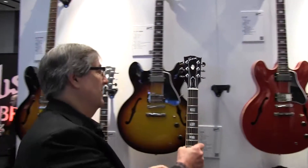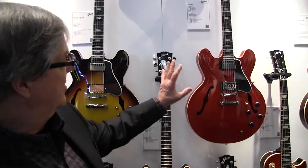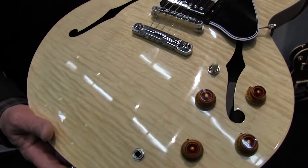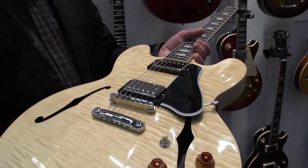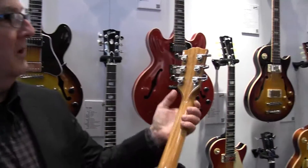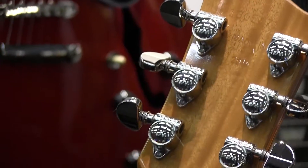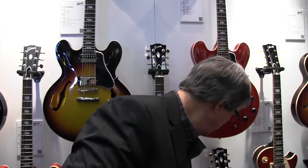Moving on, we have our regular 335 — not figured, but a beautiful guitar. The cherry finish is always a favorite for Gibson. Here's another figured 335 in natural — you can see how that figure just pops out, it's eye candy. All of our models now feature the reissued Grover milk bottle tuners with an 18-to-1 ratio, so the tuning is that much finer — incredibly smooth and accurate.